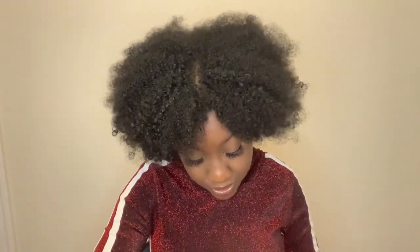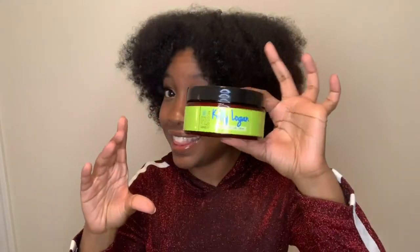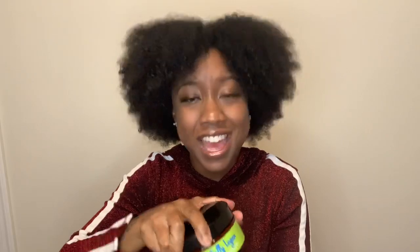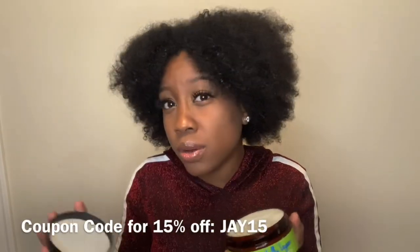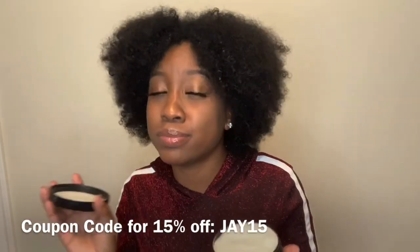And it comes with her conditioning curl cream. Used to define, moisturize, hold, soften, and tame. So it comes like this. Also very cute packaging. I like how this one is like green and then how this one is like blue. It kind of alternates the colors. I really, really like that. So I'm going to open up the curling cream. It also smells very good. The styling jelly smells like a clean citrus, if that makes sense. And this smells more so like a coconut oil, shea butter type of scent. Very smooth - if smooth was a smell, that's what this would be.